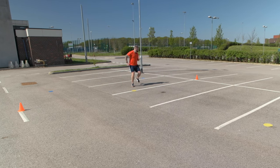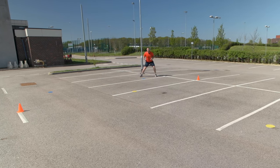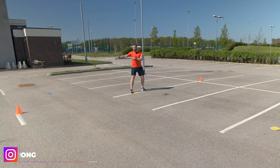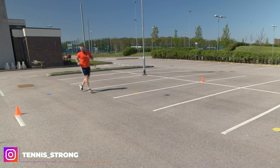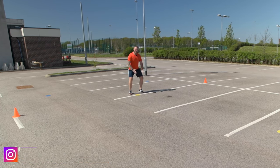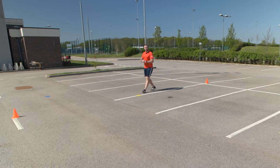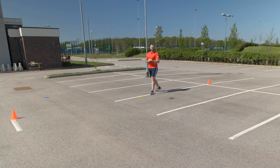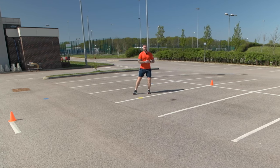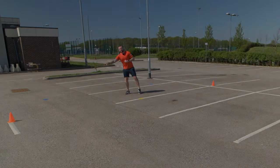From here, we're going to backpedal to the left, take adjustment steps, and then return back to the center line. Again, this time we're going to move over to the right-hand side — backpedal, adjustment steps, back to the T. We're going to perform as many repetitions as possible in the allotted time frame. One repetition is counted for going around the cone to the left, and one repetition is counted for going around the cone to the right.